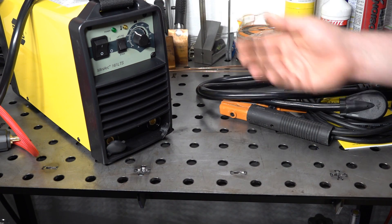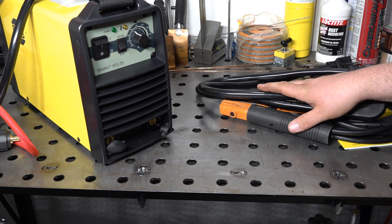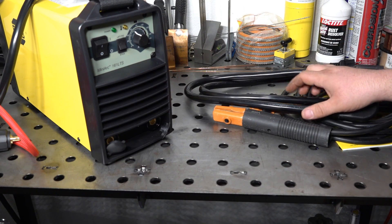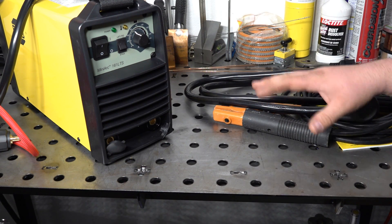Overall, the welder seems to have decent build quality, decent fit and finish. The accessories are nothing exceptional, but they're okay and definitely a step above what comes with the Amaco welder, just for comparison.